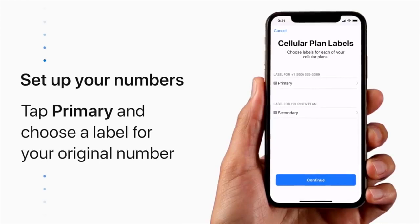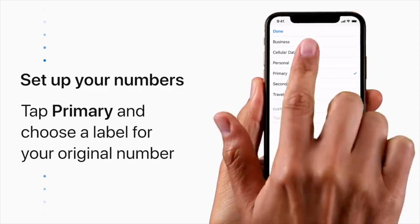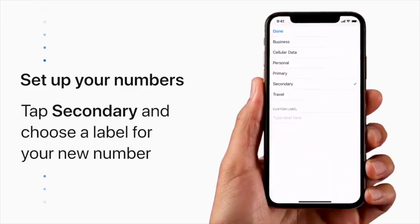Then label your phone numbers so you know which is which. Tap Primary to label your original phone number. You can pick a suggested label like Personal, Business, or Travel, or create your own custom label. We'll change this one to Personal. Now tap Secondary to label the new number you just added. We'll use this one for Travel.